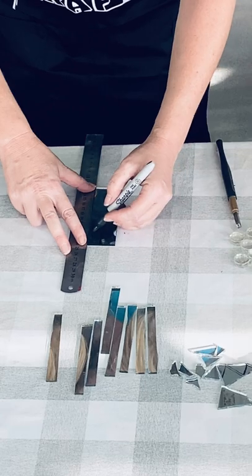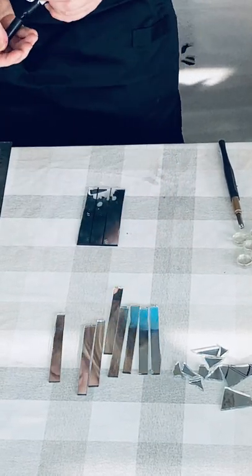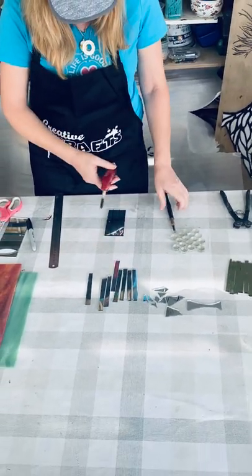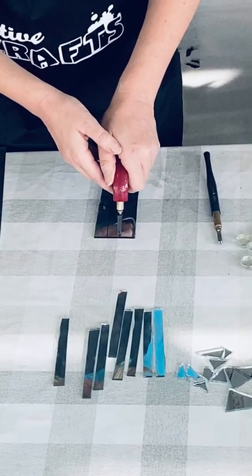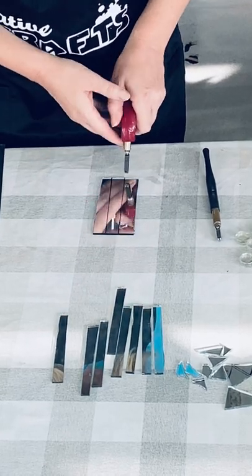I'll just cut out a few strips here. Again, I'm going to take one of the two tools and make my score. You can start from the front and go back, but I prefer to start from my body and go out.